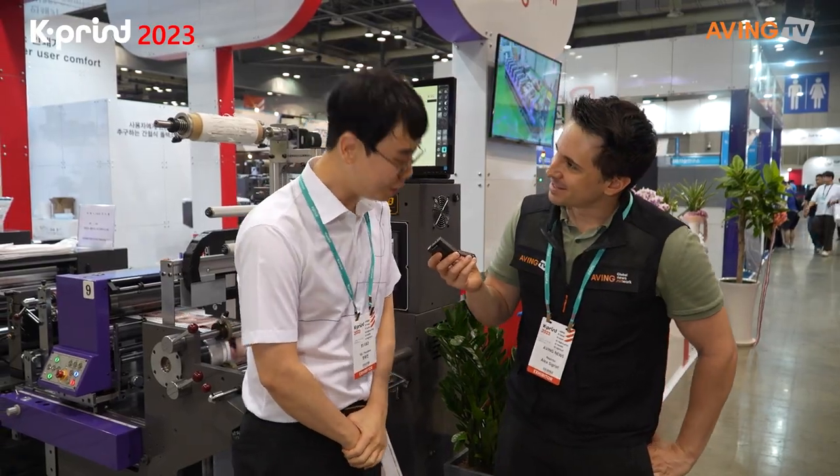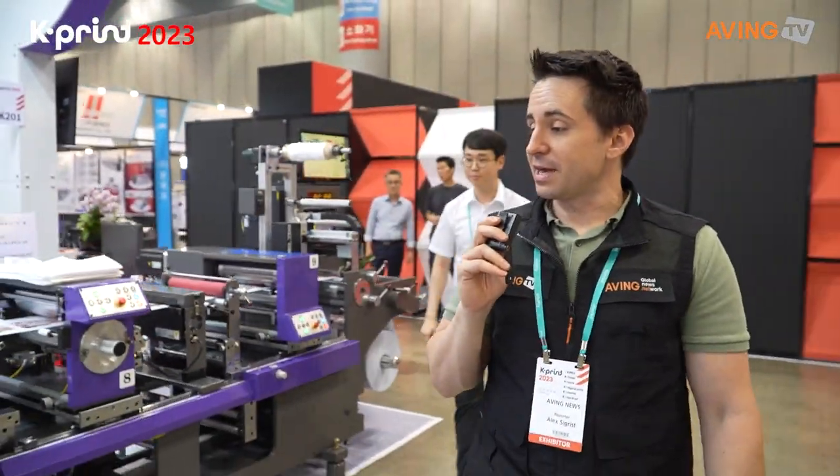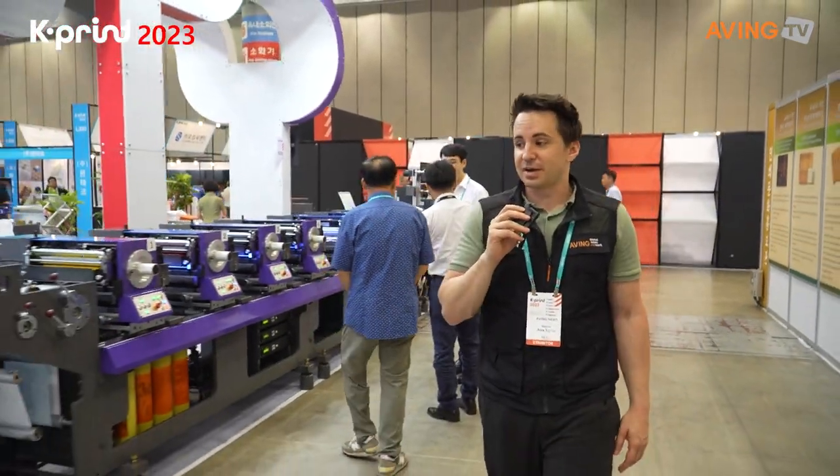Thank you so much. That is a complex machine, and I would say I didn't do my homework — but I don't know this terminology in English, to be honest. So even if I studied the Korean, it wouldn't help me at all.